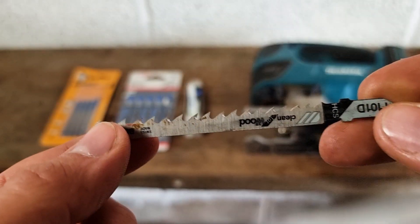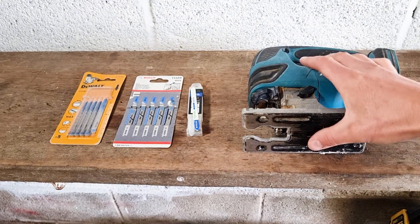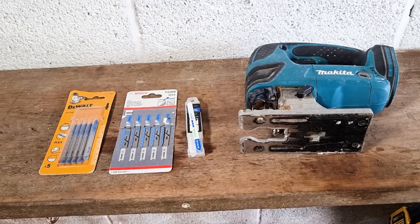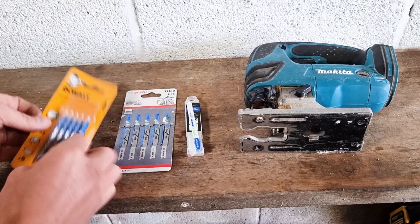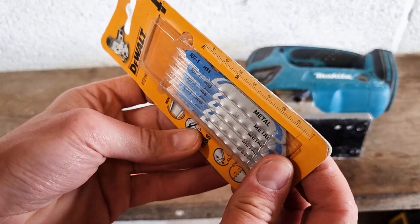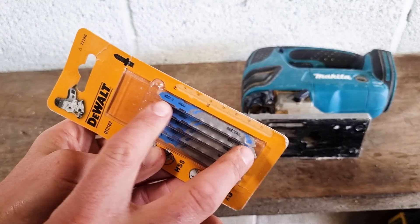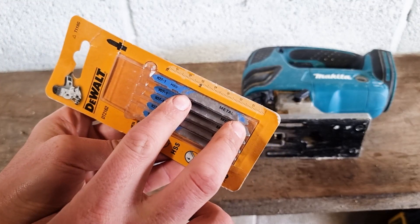So we're going to show you the types of blades you can use to cut through metal. We've got a few different types here, but they all look very similar — you'll notice that in a minute. So we've got some Dewalt blades. You can see they've got some very fine teeth; you can almost hardly see the teeth on there. And they're only a shorter blade to give you more stability when you're cutting through thin metal.